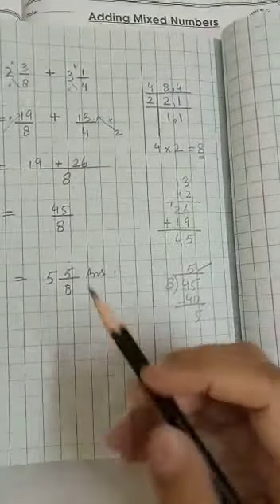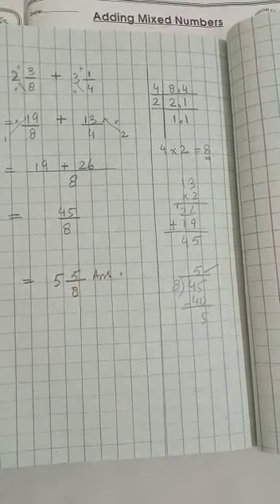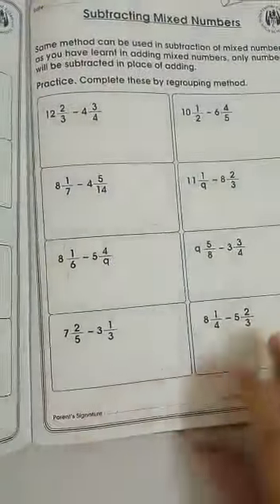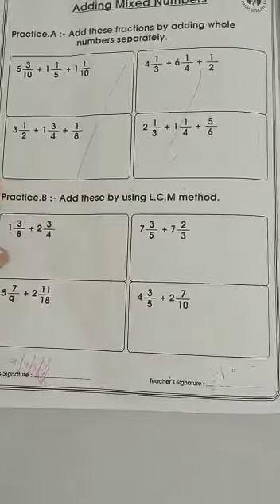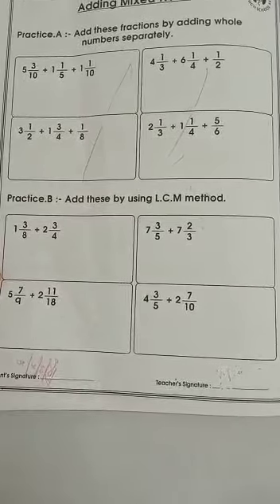The more you practice these sums, the easier they will become. The remaining sums are on page number 80, which we will complete inshallah in our next video. That's all from today's lecture. Take care, Allah hafiz.